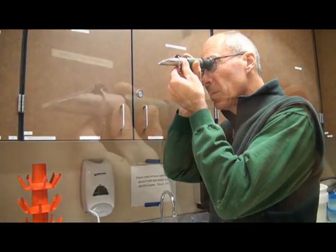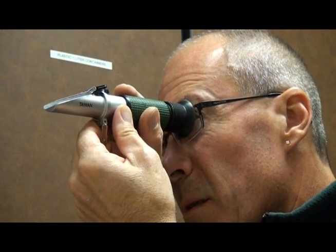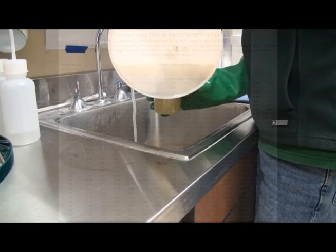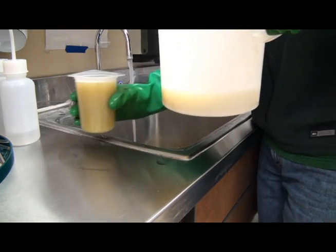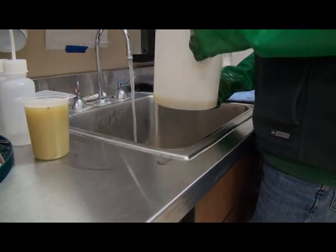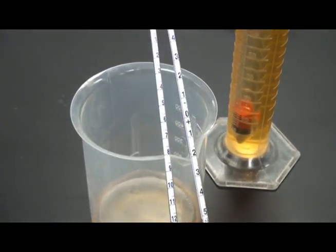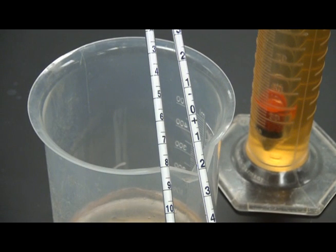A refractometer is an instrument that measures the refractive index of a solution to obtain the Brix. It is calibrated at a temperature of 68 degrees Fahrenheit for most meters, and is primarily used for juice samples that have not started fermentation. A hydrometer measures the specific gravity of a liquid sample converted to Brix, and is used to test both juice and wine as it progresses through fermentation.